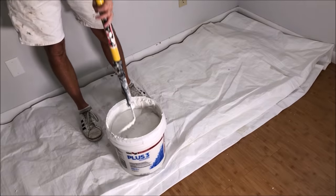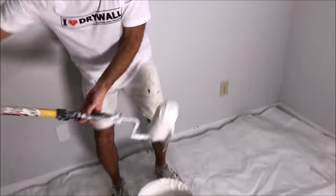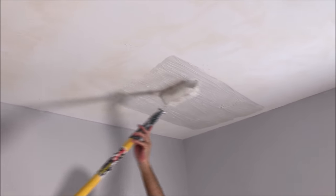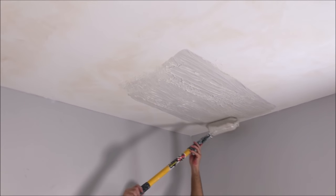I'm just getting it up there, and once I get all the joint compound up there, I'll roll it all out to make it consistent. I like just dipping it in the bucket — it makes it a lot easier and quicker. You could use a roller pan, but it's going to slow you down considerably.